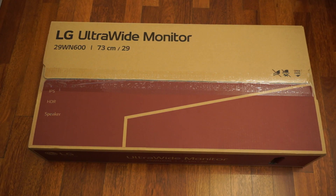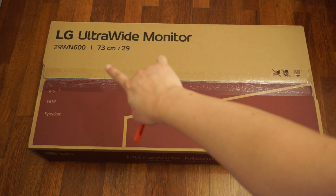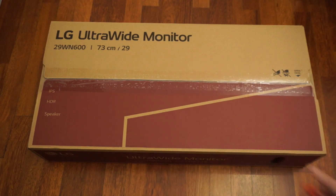Hello and welcome to my unboxing channel, where I unbox a lot of things. I've got a tech unboxing to do today. As you can see, what I have here is an LG ultrawide monitor — this is the 29WN600, a 29-inch ultrawide monitor.